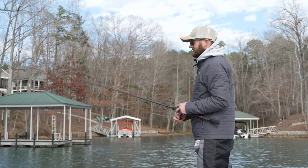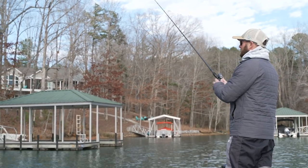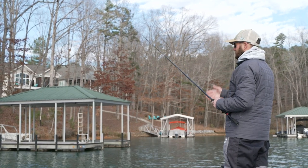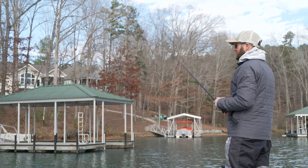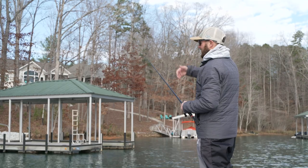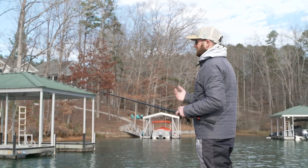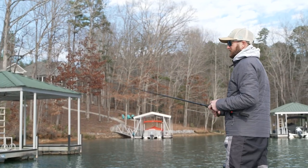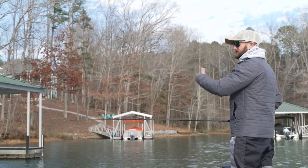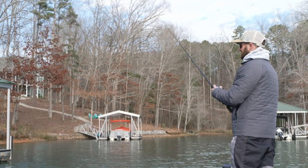When I go in between these docks, so I'm not wasting time, I'll throw it to the rocks and swim it back to the boat just so I'm covering water. You can cover a lot of water with a jig — you don't have to just drag it. But when I get to these deeper docks, I want to cover about the full area of the dock: the front, the back, the poles. In between docks, if you've got rocky banks, you can swim your jig down the bank so you're not waiting to make the next cast on a dock.